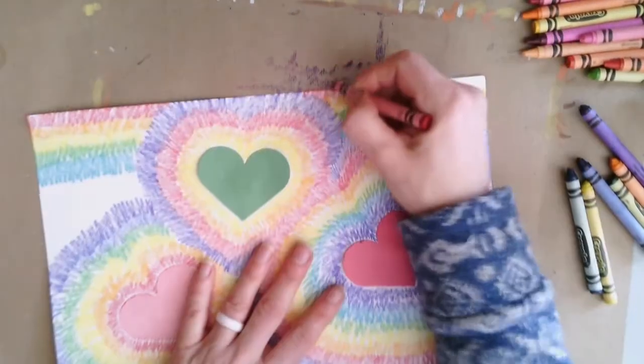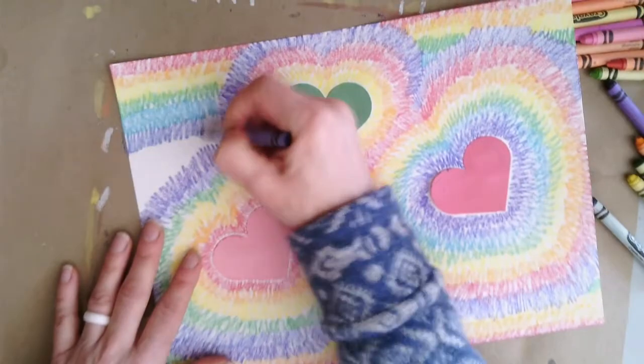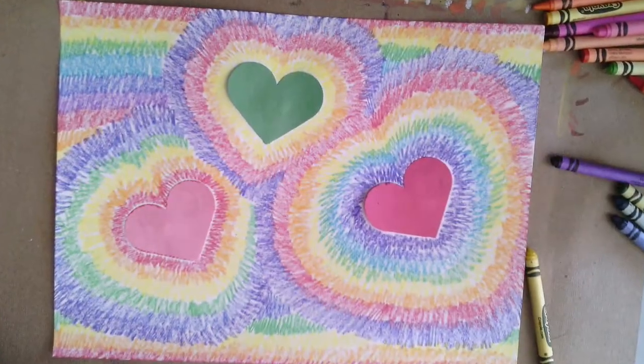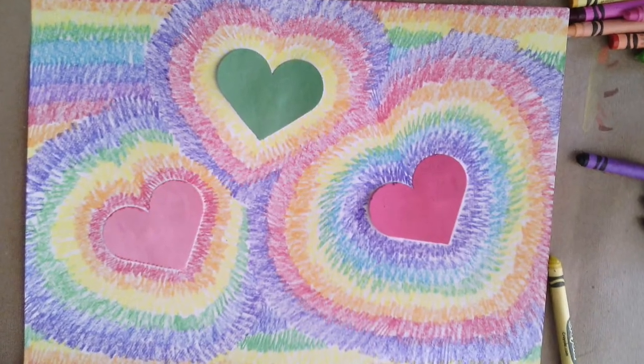I like the way this looks, but I can't wait to see some of your color choices too. Thinking about a color scheme — warm, cool, or you could use all of the colors. Your choice.